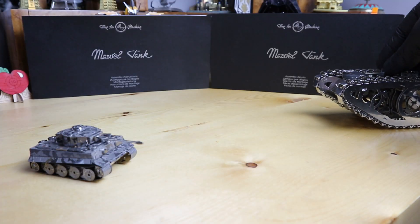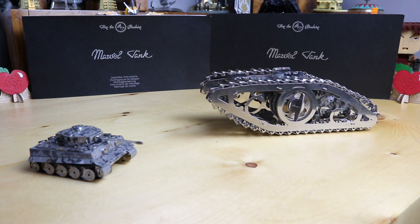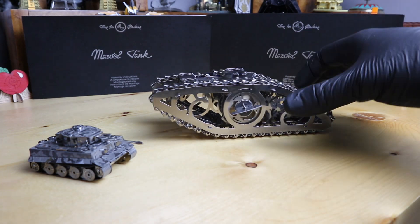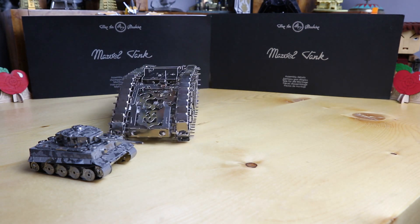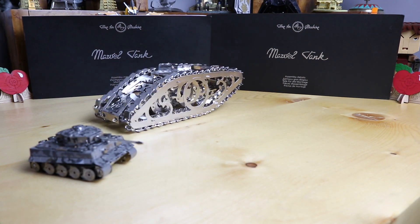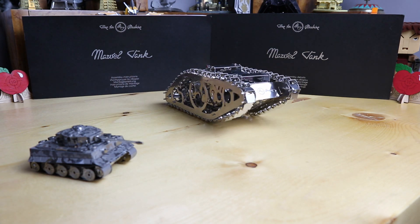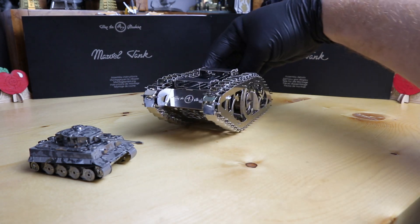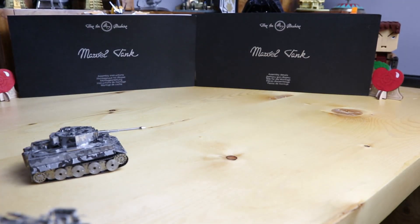I think we're pretty much done — let's test this guy out. We did it Groove Builders! We built the marble tank from Time4Machine, and this build is unlike any other build in our collection.